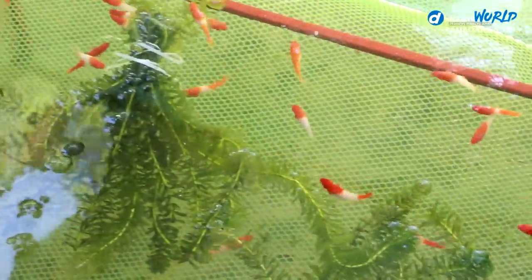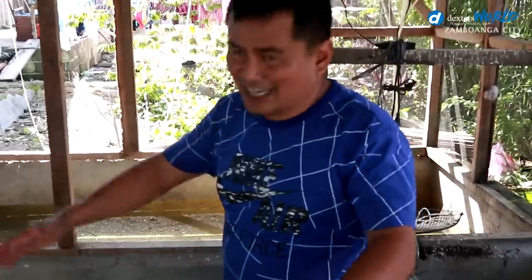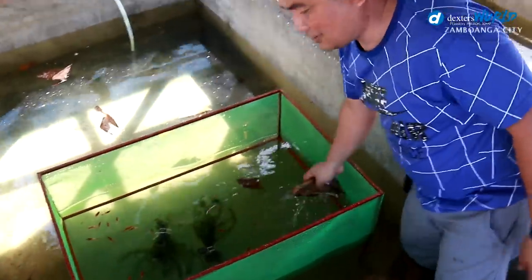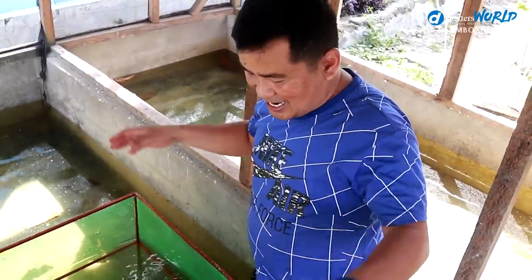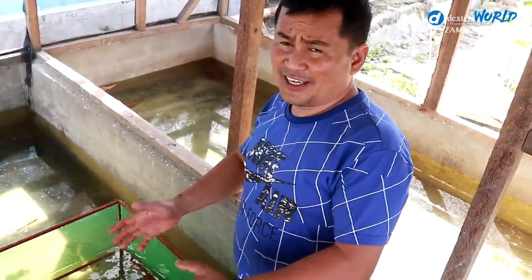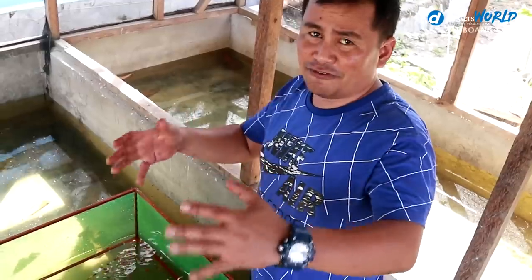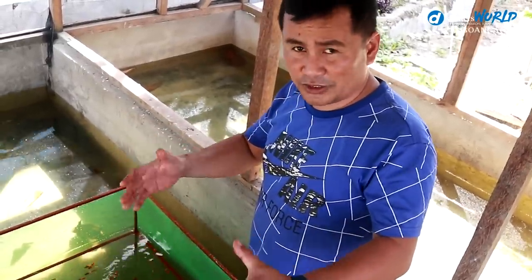This net is estimated to accommodate around 200 breeders in this kind of setup. I also used Indian almond leaves. Take note — this water is one week old. Please refrain from putting your fish in new water. Whenever we transfer fish, we always transfer them into old, aged stock water.